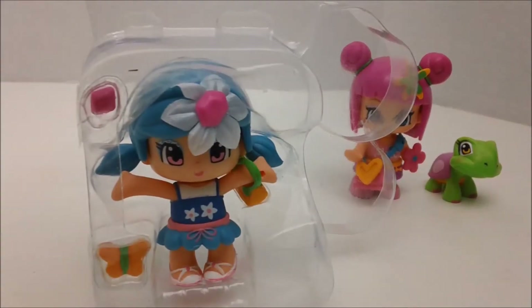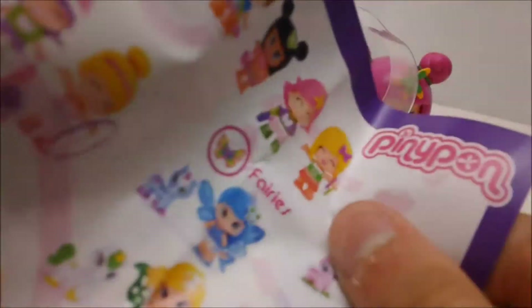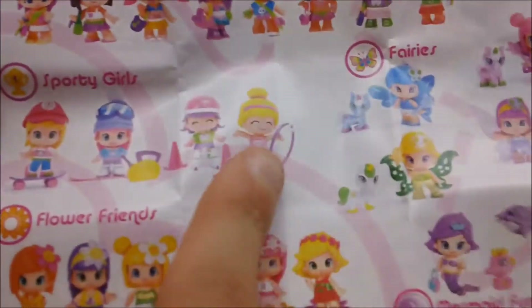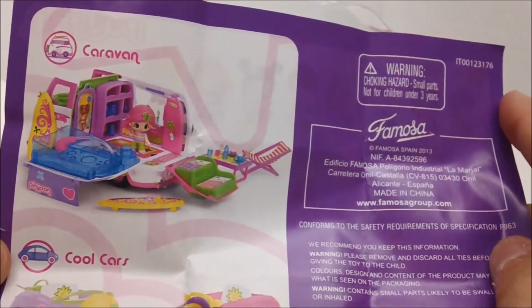So this girl comes with a lot of accessories. She has this little pamphlet which just has other characters you can collect. Apparently there are fairies, which look amazing, basic figures, sporty girls, flower friends — apparently she's one of the flower friends — and then mermaid fun. And then other sets that you can collect.